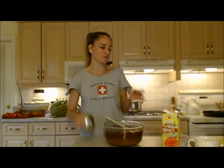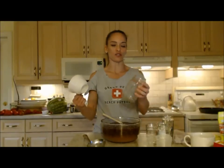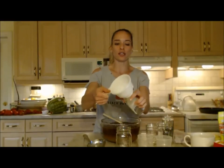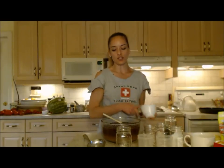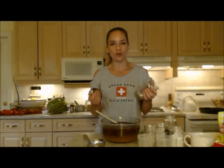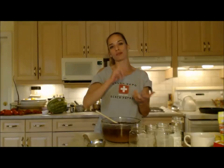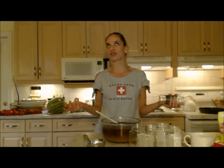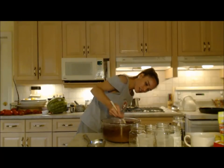Grab a big ladle and get your jars organized. For narrower-neck jars the canning funnel won't fit, so you have to do it by hand. This is freezer jam — it's not being processed, just going in the freezer — so you don't have to worry about using strict mason jars. I'm using old olive jars and old jam jars, which work perfectly. Stir everything thoroughly before you start ladling so each jar gets an even mix.